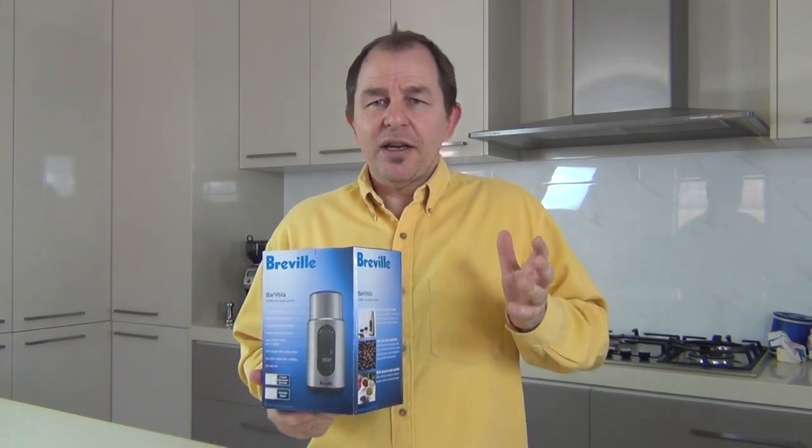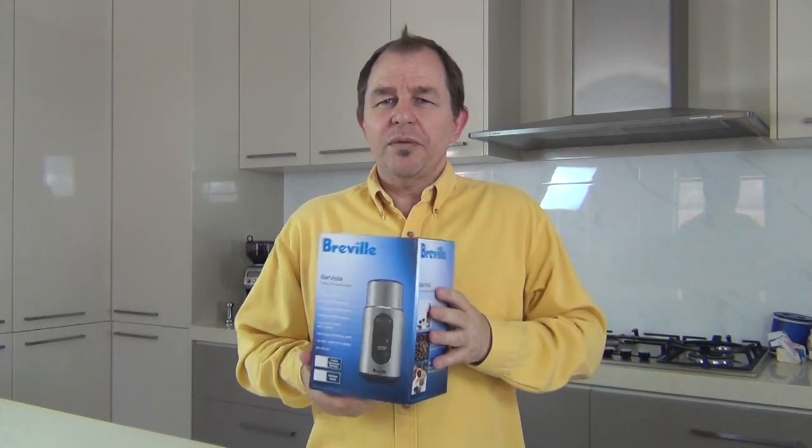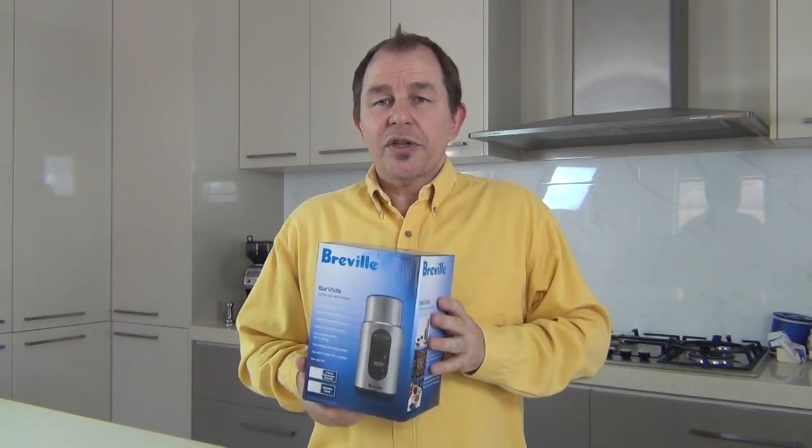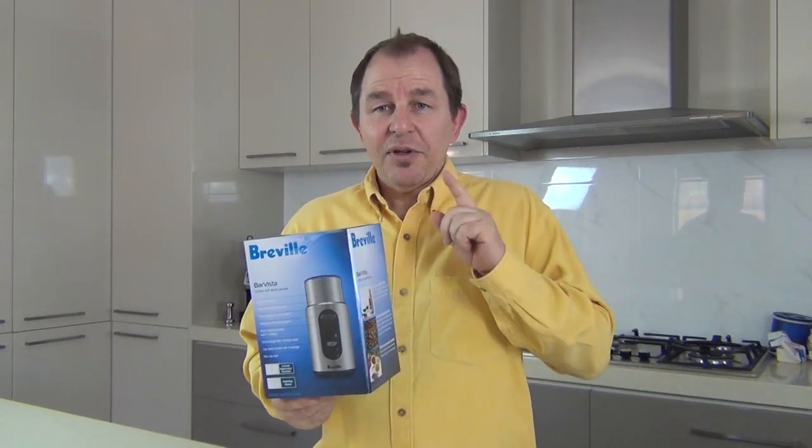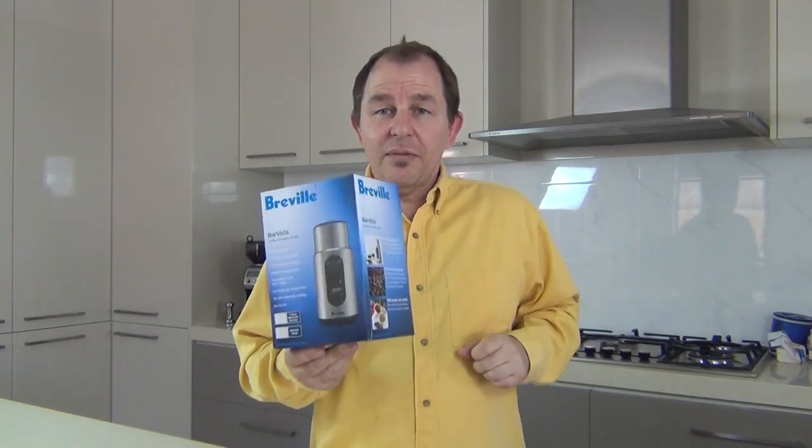My little spice grinder — some spices don't work well in a mortar and pestle — gave up the ghost a month or so back, so I've been looking at different models and this is the Breville Bar Vista. Let me show you what's special about this that made me choose it.